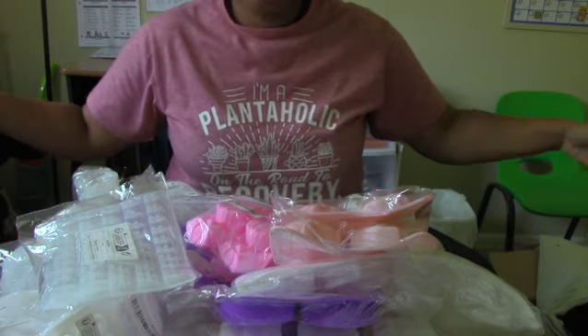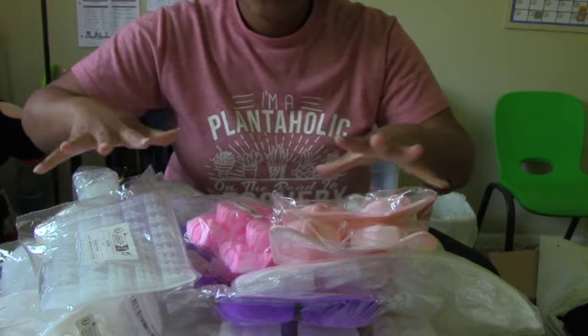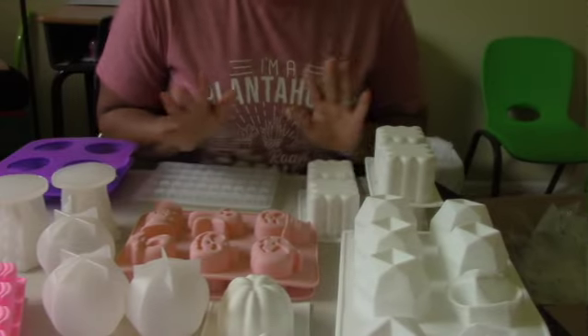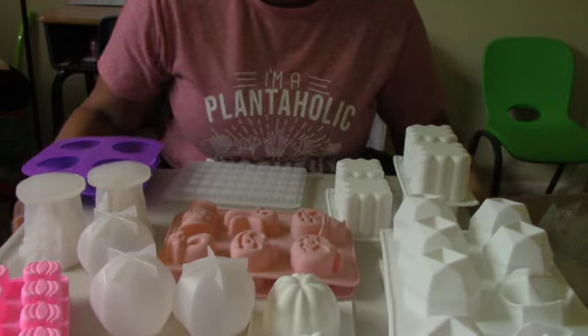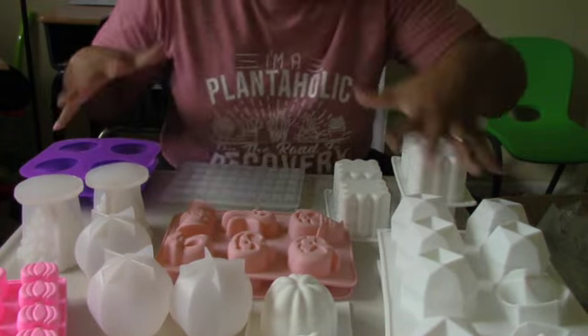Now we're going to open our Shein bag and see what we have inside. Here is everything that I ordered from Shein, all unwrapped. Everything you see here is a mold that I either use for making soap or for making candles.